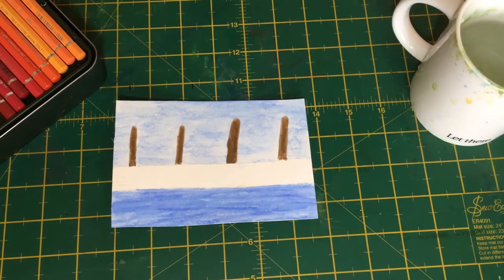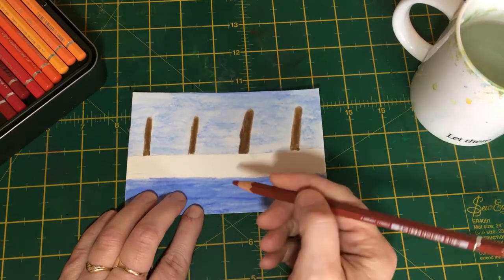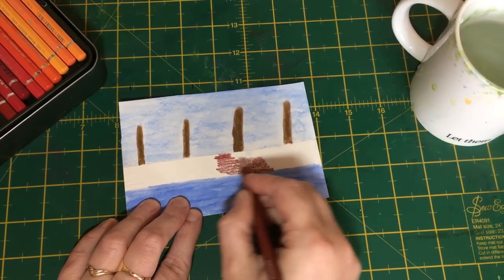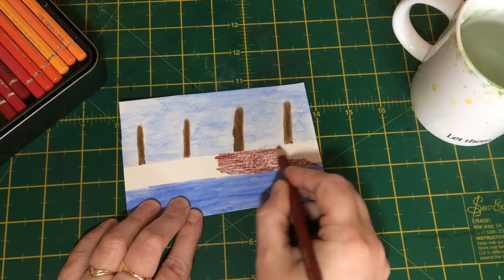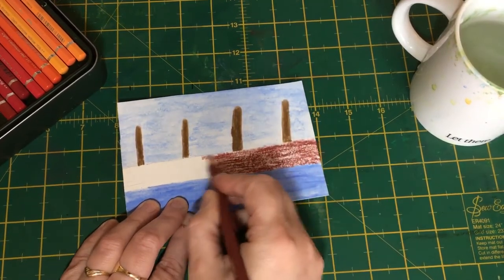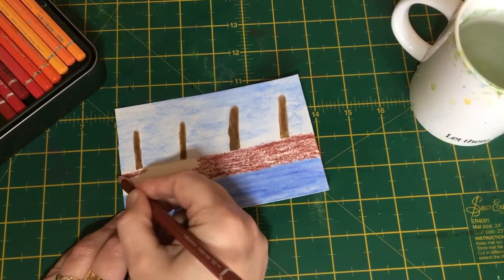Then we need two tones of an earth red. I'm going to use Indian red and burnt sienna, but if you haven't got two tones just use an ordinary brown and any earth red you've got - that'll be absolutely fine. We're going to do the harbour wall next and I'll let you into a little tip in a moment. It doesn't matter which way you do it as long as you've got two tones.